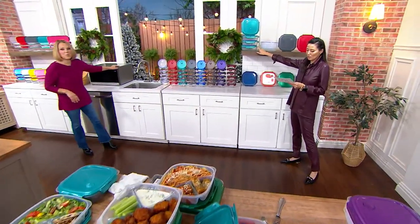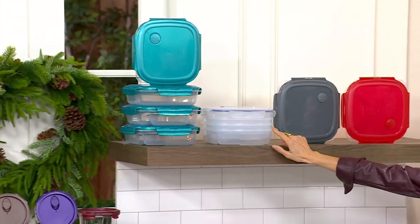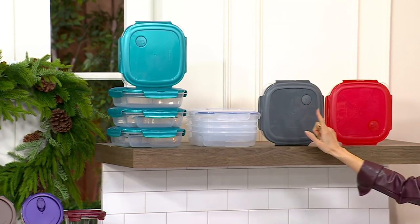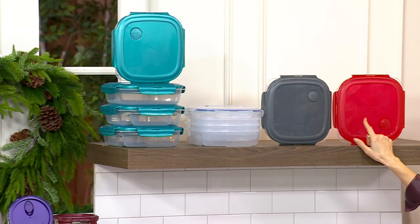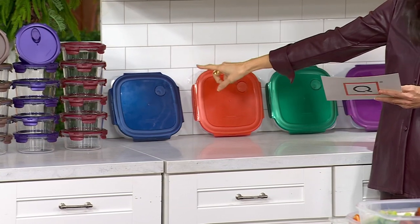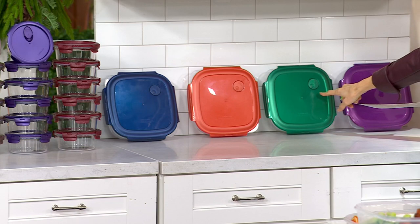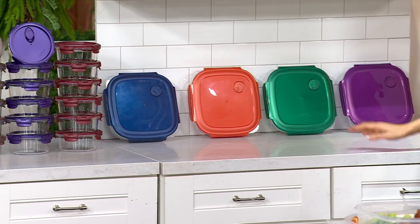Let's do a little countdown. We've got it in spearmint — only 500 remaining. This is a very versatile piece. Clear — 250 left. Steel gray — 500. Red — 500 remaining. Royal blue — 400. Apple cider — 350. Jade green — 250. And plum berry — 100.